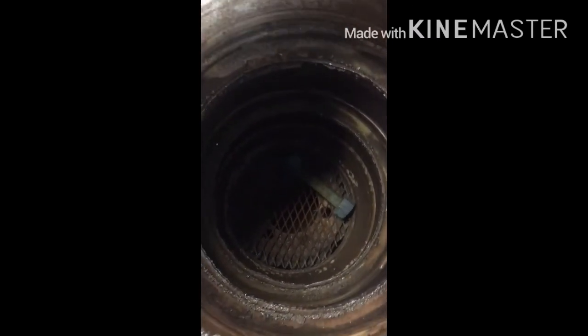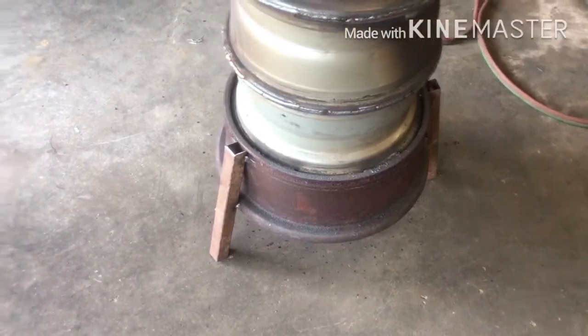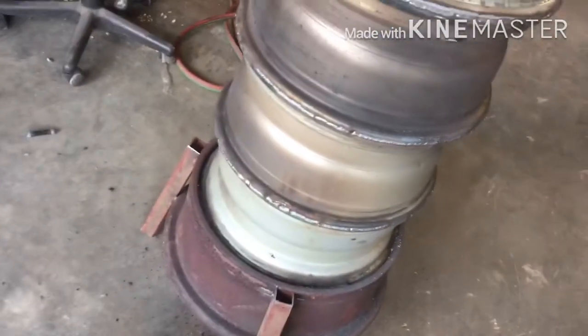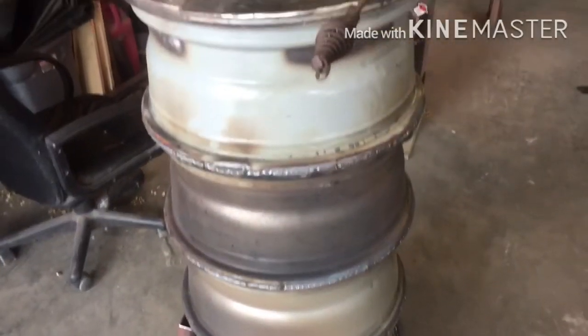I will update y'all on the progress as I go. Here's my stool — I've got three legs on the bottom. Weld it all the way around.